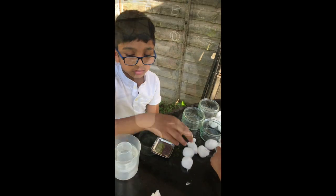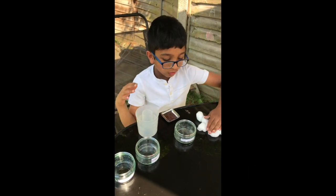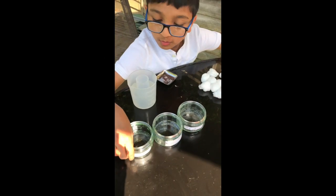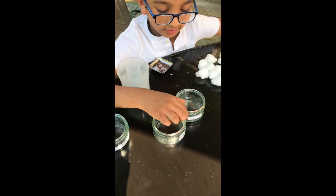So what you will need for the experiment: you will need mustard seeds, water, cotton wool, and three jars. Label them with 'no water,' 'damp,' and 'very wet.'